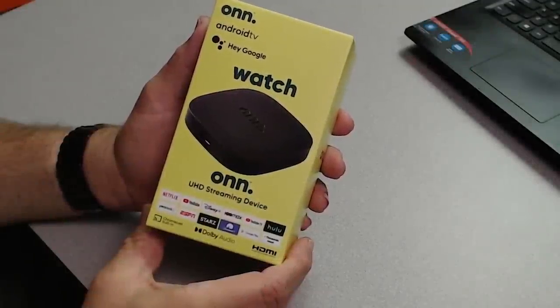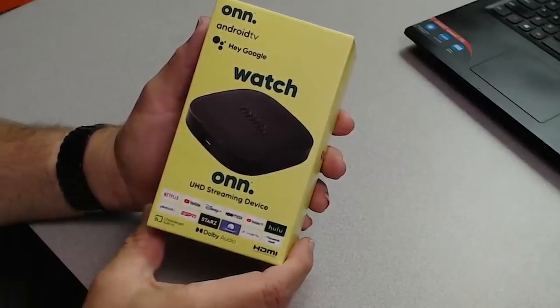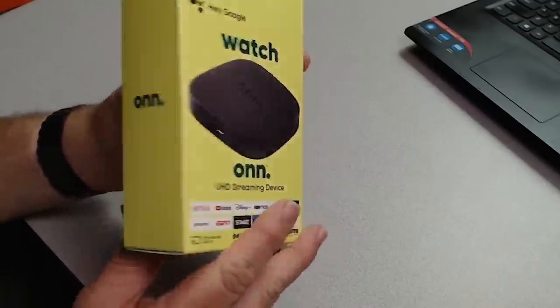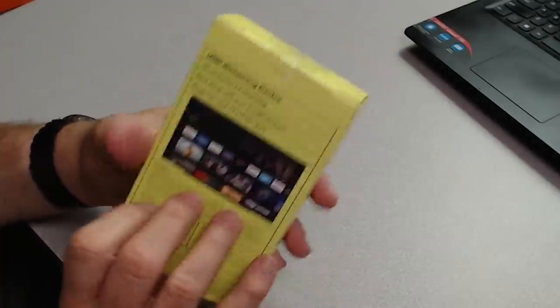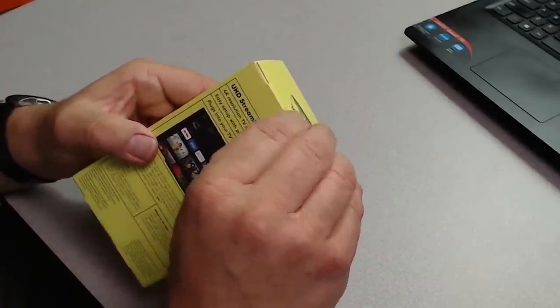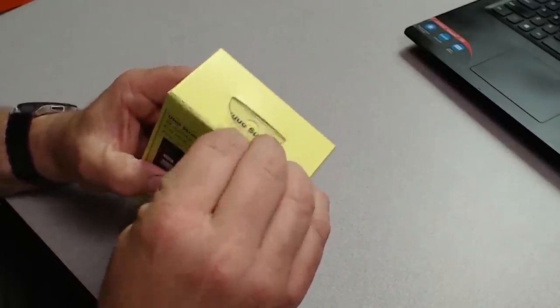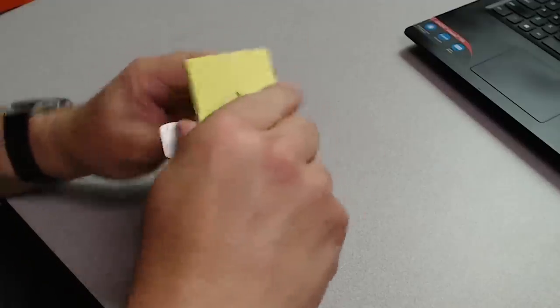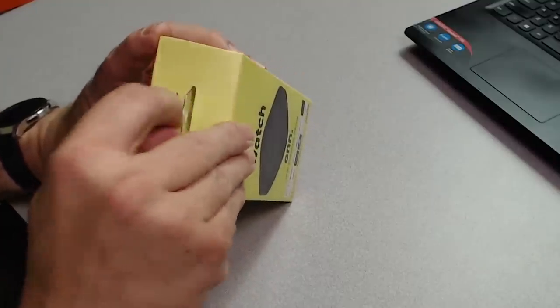All right, so here we are. We're going to take a closer look at the On UHD streaming device from Walmart. So let's open it up. I have not peaked yet — I did cheat a little bit and just peeled the tape so I wouldn't have to make you watch me do that on screen. So we'll open it up and let's see what's inside.